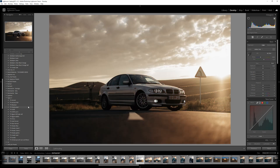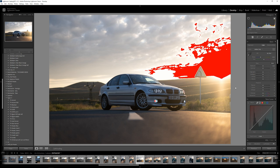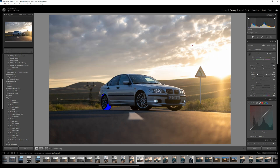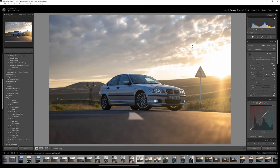I could just slap my preset and do a couple of tweaks and masks and call it a day, but we're going to do everything from scratch. First thing I like to do is click Auto and see what Lightroom offers us. You can see we're clipping in the tire, so I need to go and raise the blacks because I don't want to lose any details there.